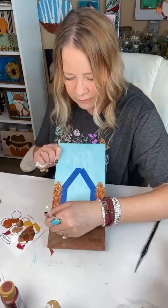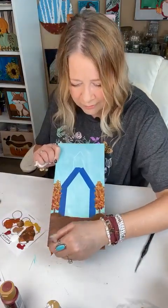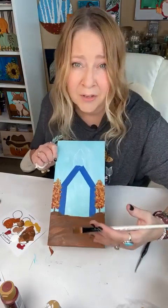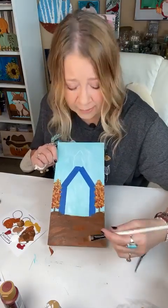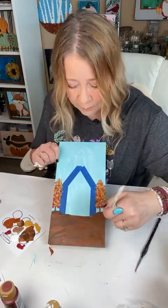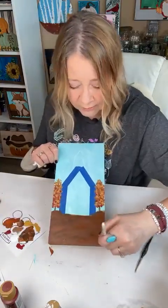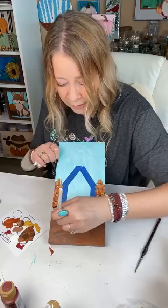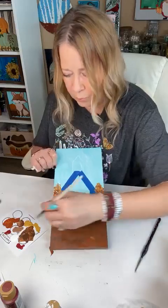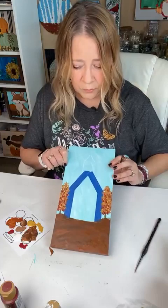I like to do things that I know will not be hard for y'all so that you'll enjoy painting. My goal is to get you to try things — that's what I'm all about. I want you to try it because you might love it. You might teach it to your kids or grandkids and they might love it. I want to get people doing creative things because it is such a stress reducer.